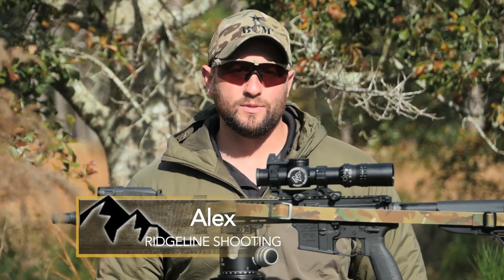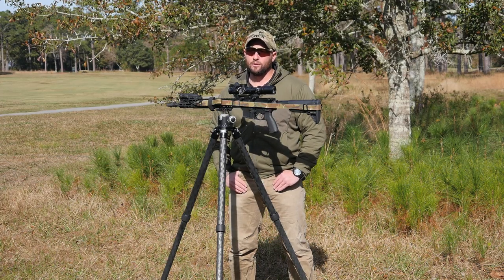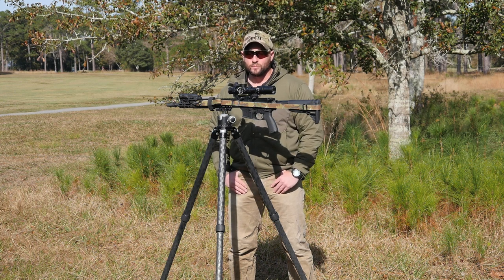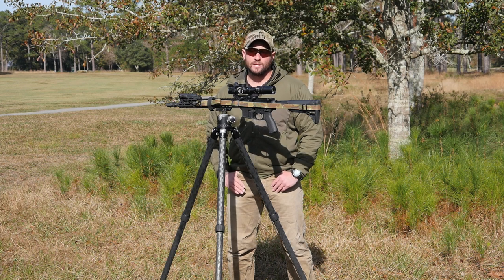In recent years we've seen just an absolute revolution in optics technology, and what we call LPVOs, or low power variable optics, are kind of the hotness these days. There are some things to consider if you're looking to get one or looking to get the maximum performance out of your setup.